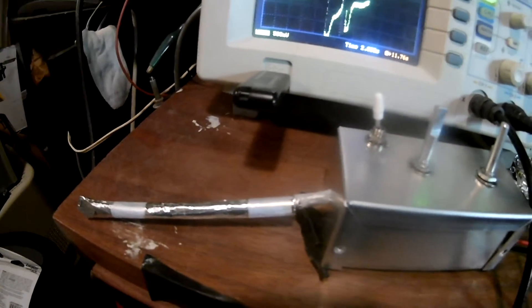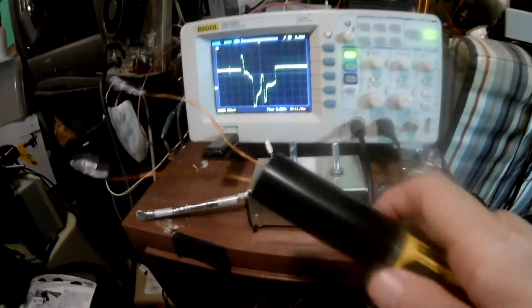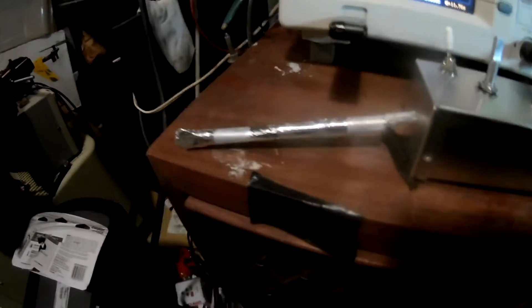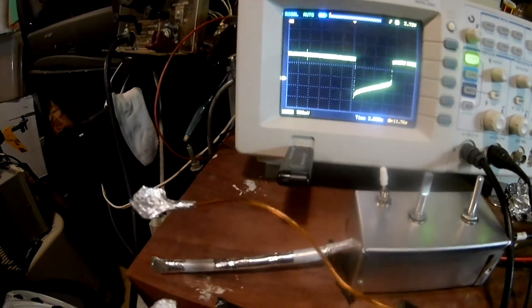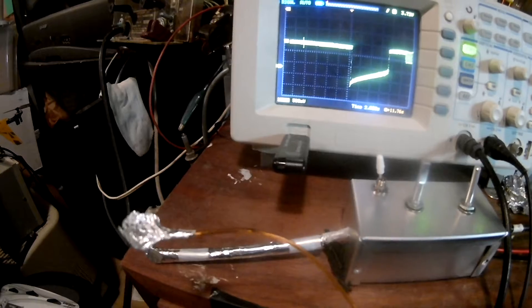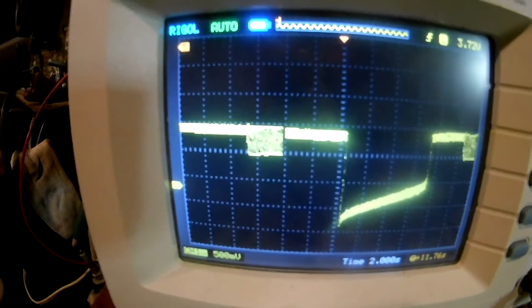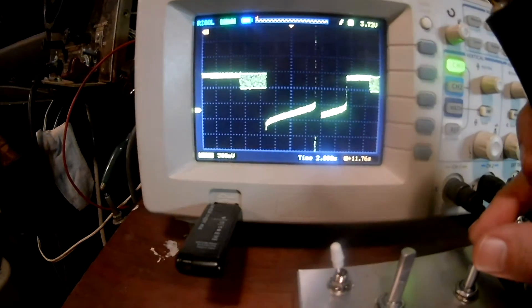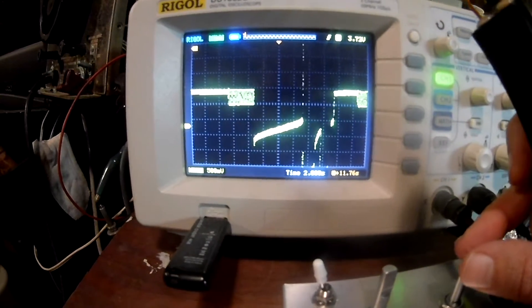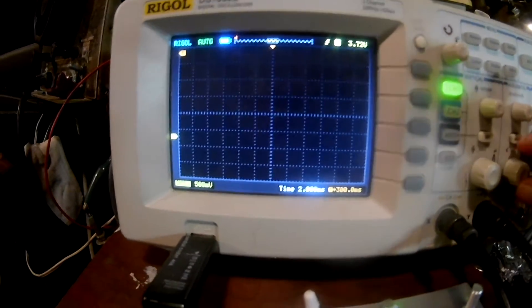Let's test this. I have a high voltage generator that I made — I'll show how to make that in one of the videos. Our detector here is shielded. When I turn this high voltage generator on, you can see it's creating some kind of high frequency waveform that our amplifier is picking up. Let me adjust this so we can zoom in on that — I'm going to increase the time scale so we can see what the waveform looks like.